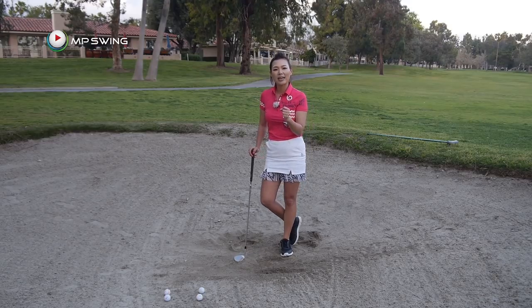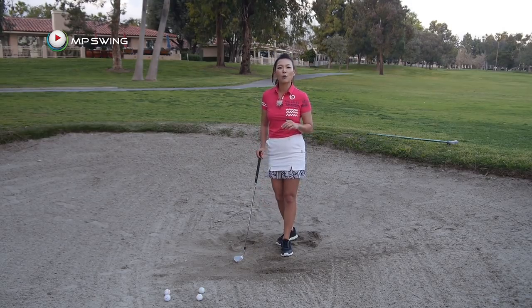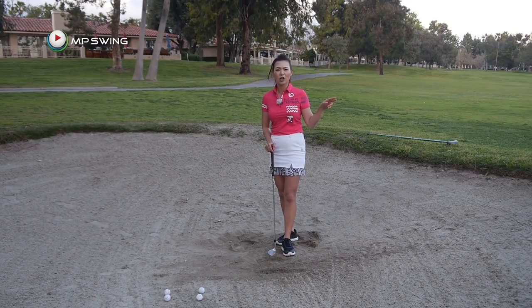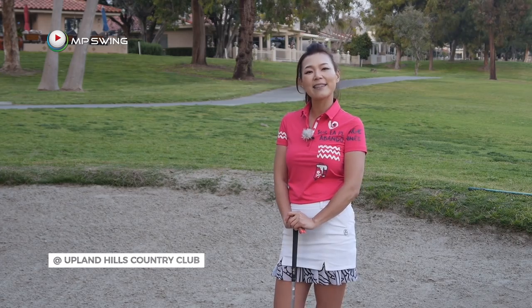And once you get good at getting out of the bunkers, next week I'm going to show you how to put spin on that bunker shot and knock it close like the professionals do. I hope you're able to follow along. If you have more questions, please come to my website's Ask Amy section, leave your questions and comments there, and I'll get back to you. Thank you for watching and I'll see you guys in the next video.